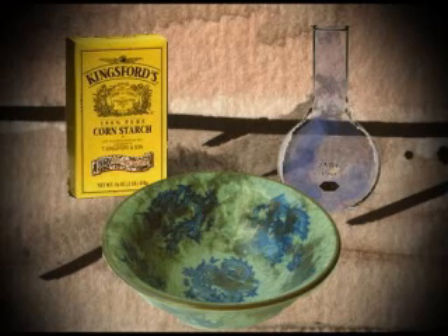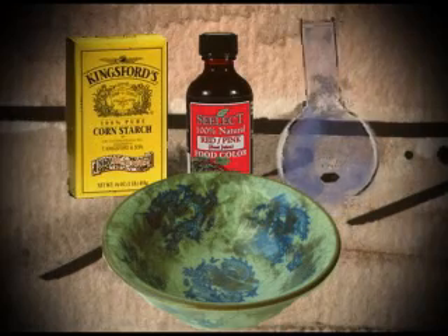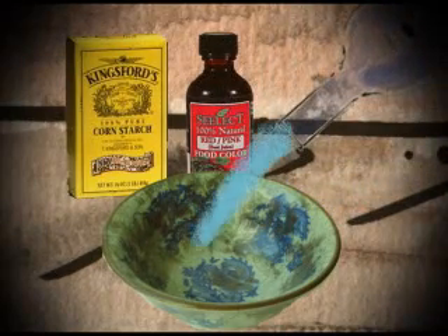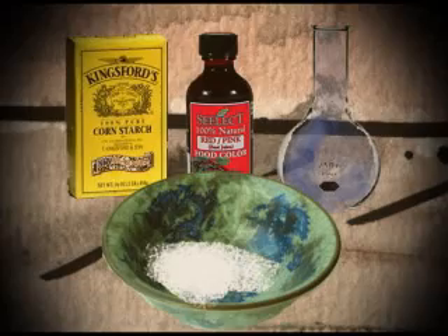So for this experiment, you will need cornstarch, water, and even some food coloring if you want. First, take the water — about 3 tablespoons — and mix it with the cornstarch, which should be about 5 tablespoons. Add a little food coloring if you want and mix it up really good.